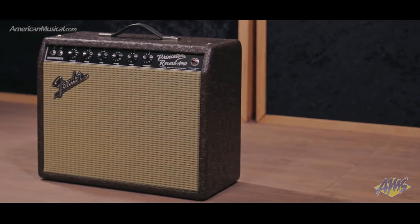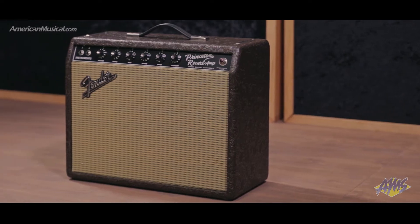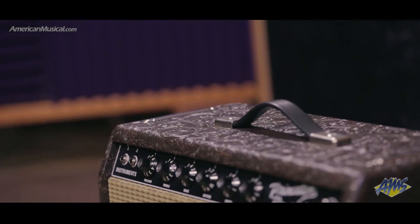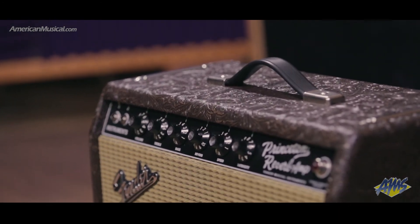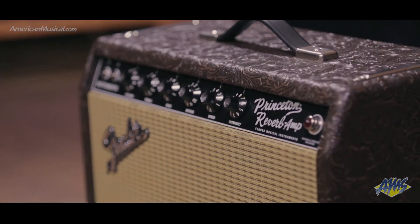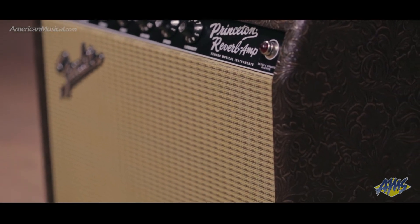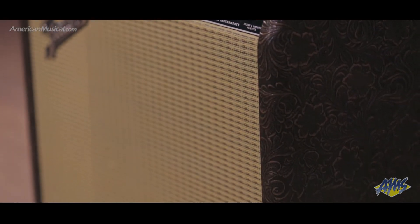Pumping out 15 watts of classic Fender tone via two 6V6 tubes, the 65 Princeton Reverb is a tried and true platform. This limited edition refines that platform a little more, not only cosmetically with its western-tooled brown textured vinyl covering and wicker grill cloth, but also sonically thanks to a 10-inch Celestion Greenback speaker.